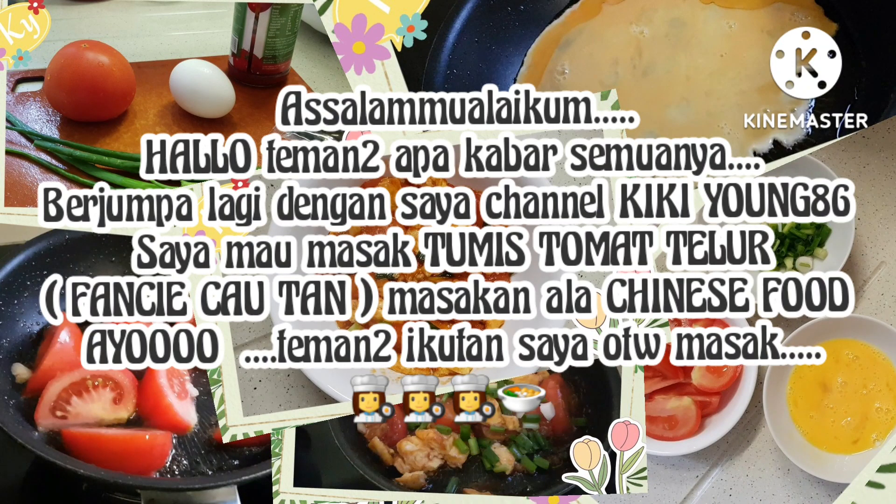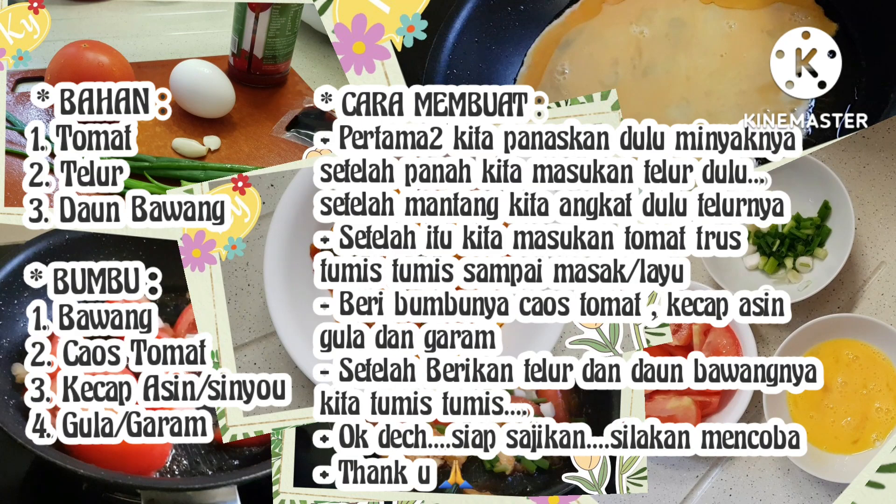Assalamualaikum, halo teman-teman, apa kabar semuanya? Berjumpa lagi dengan saya, Channel Kikiong 86. Saya mau masak tumis tomat dan telur, atau fancie cau tan masakan ala Hong Kong. Ayo teman-teman, di sini ada cara memasak, bahan, bumbu, dan cara membuatnya. Boleh disimak.